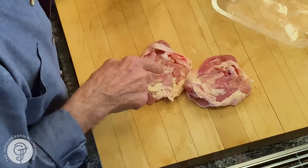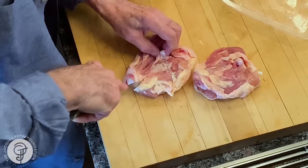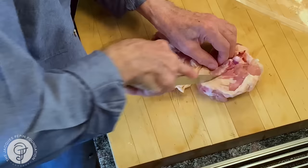So I put it upside down, as you see here, and I cut around the bone here. I cut to expose the bone — that will help in the cooking. You see the bone is kind of exposed here, and that's it.